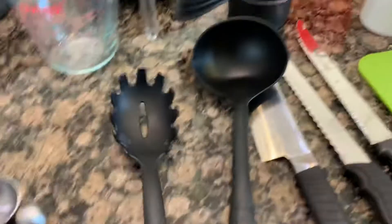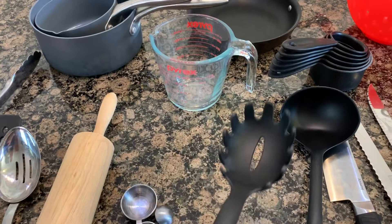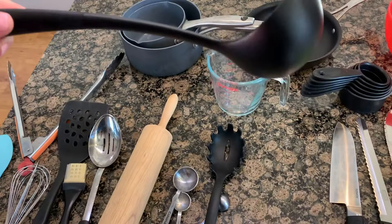This guy is called a liquid measuring cup — if you're measuring something liquid, use that. This thing is good for picking up noodles, like spaghetti, because it claws them up. Anything you need to scoop up that needs really good grip, that's what you'd use. This thing is called a ladle — you get a big amount of liquid scooped up with that.